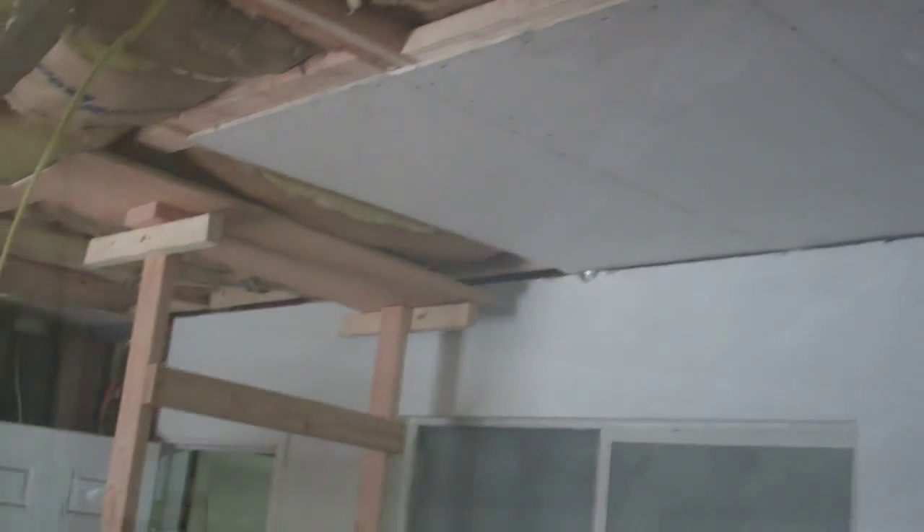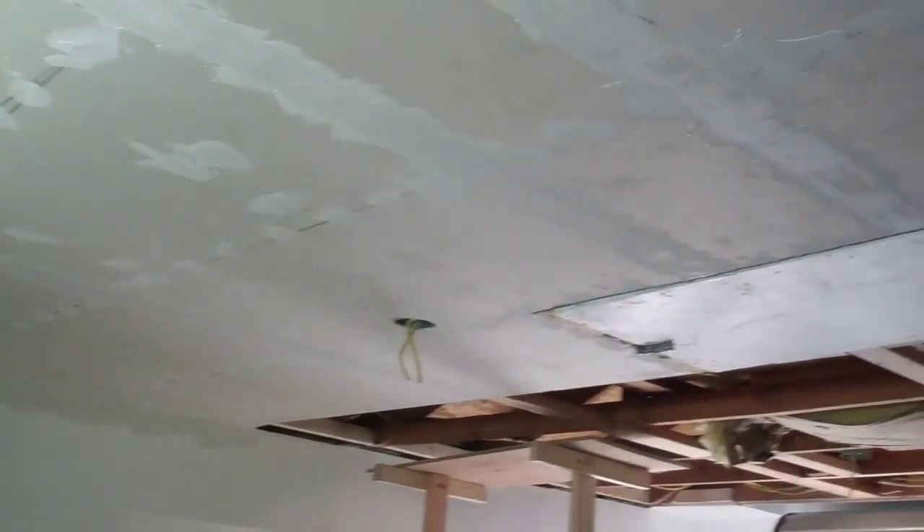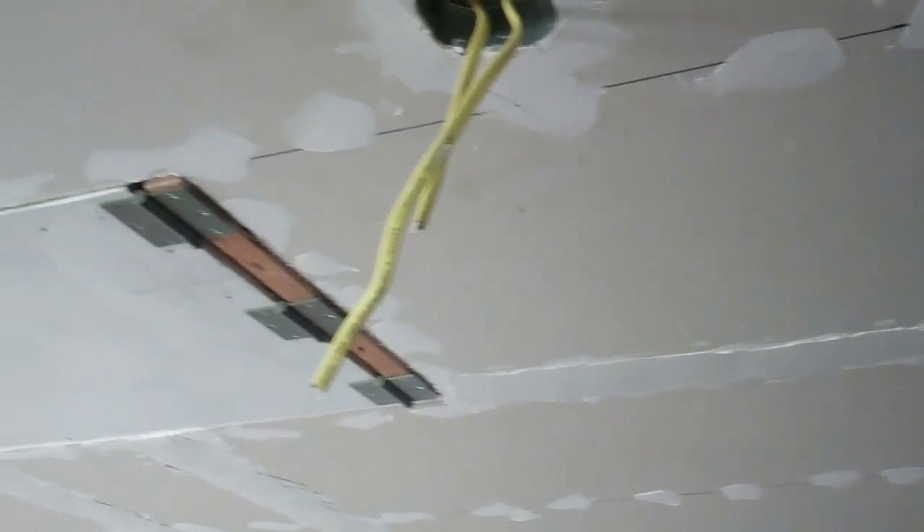That actually worked to get the first piece up — now I've got nine more to go. I got four pieces of sheetrock up on the ceiling, only six more to go. I got seven pieces on now. Three more to go and I've been putting the insulation back in as I go. I got all of the sheetrock up on the ceiling now. I just have to wait for this mud to dry and then paint it and put the lights up.